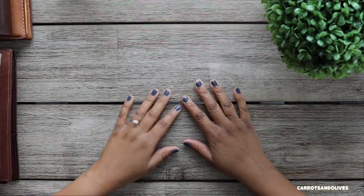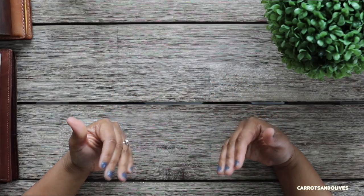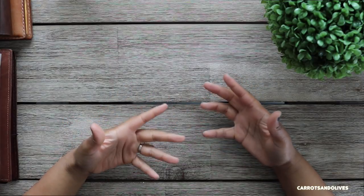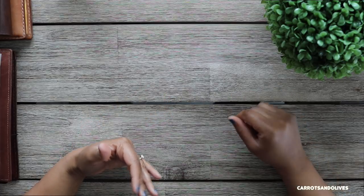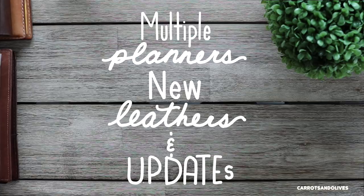Hey everyone, welcome back to Carrots and Olives. My name is Brittany and today we are going to be talking about what I'm currently using — some new products and old products, kind of refurbished, that I'm using as well.